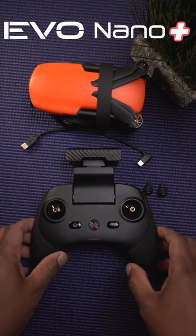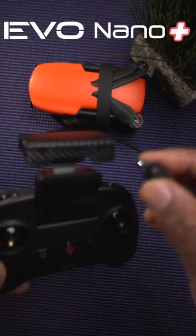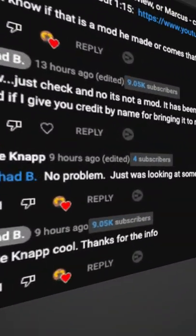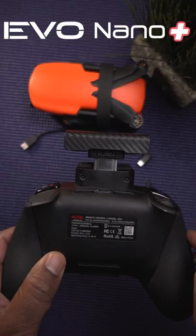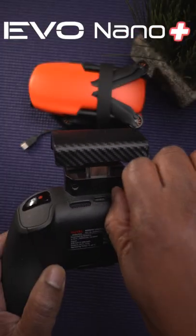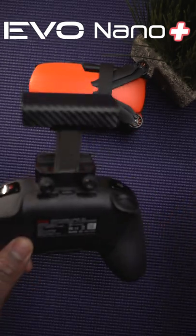When you received your new Autel Nano Plus, you were probably scratching your head trying to figure out where to put your sticks. Thanks to a viewer who brought this to my attention, there are two screw holes in the back of the antenna. Not sure if this is by design, but you can screw in your sticks in the back — not the most convenient way, but it does store your sticks away.